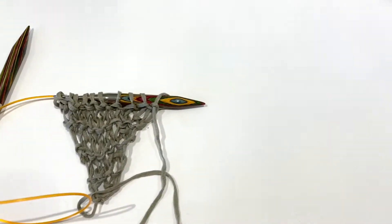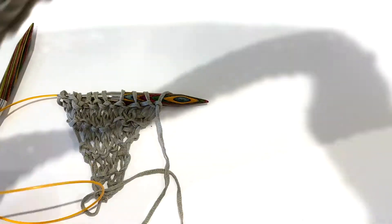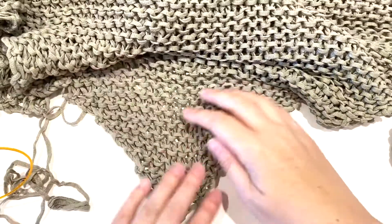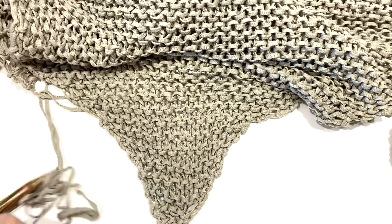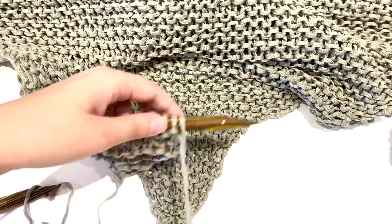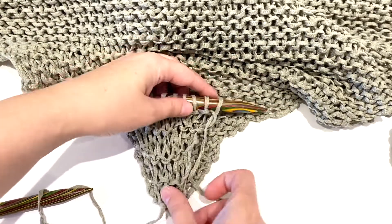If you look at it next to the finished shawl — or scarf, whatever you want to call it — you can see how that shape is going to look as you keep working on it. If we compare them, see? You can really see how it's coming along.